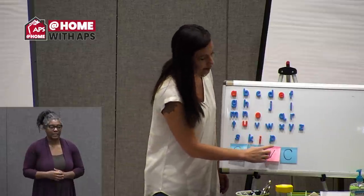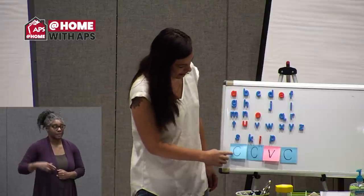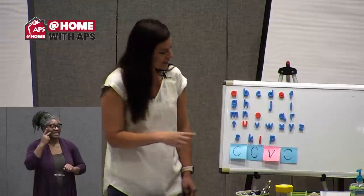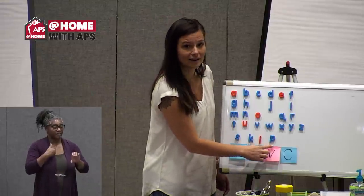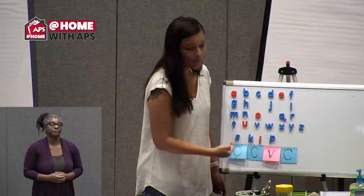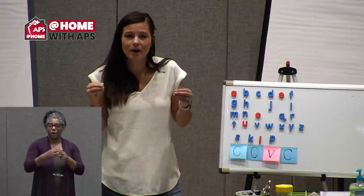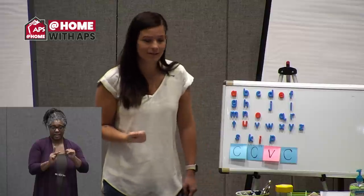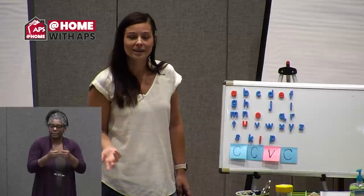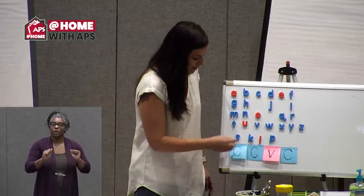S-K-I-P. Skip! You can see that my sticky notes match the color of my tiles: consonant, consonant, vowel, consonant. We call this a blend because the sounds S and K — we can pull them apart to say S...K, or we can blend them together and say SK. As you become a stronger reader, I hope you'll begin to blend some sounds. Let's try another one.